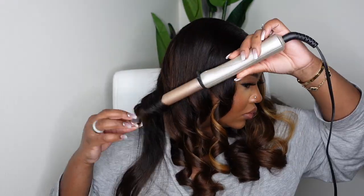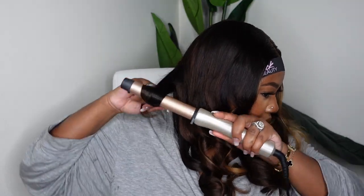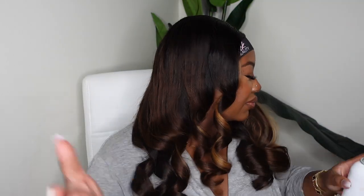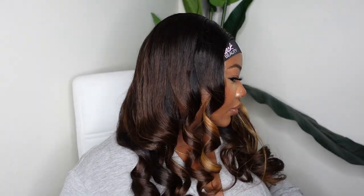This wig takes a curl very well. I'm using the wand curler, which is super easy — I'm not holding it there much time at all. I didn't add any product before, but I will be adding the Sebastian Shapers at the end so the curls can hold. Look at the sheen, bounce, and body the hair has naturally. I love the colorway — it's almost like a blonde streak in the front, like a honey blonde to honey brown look.